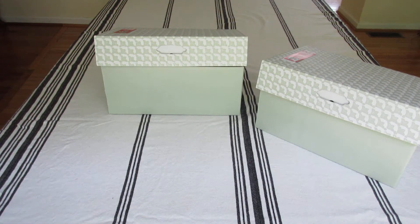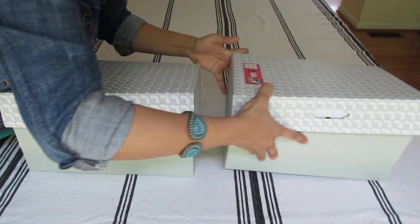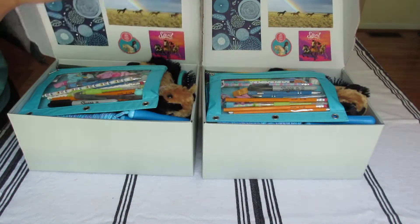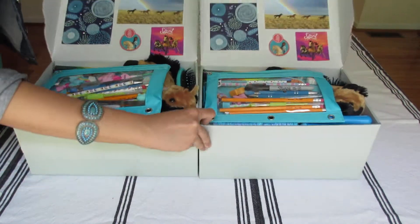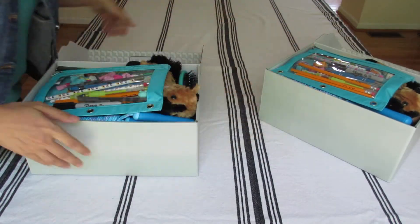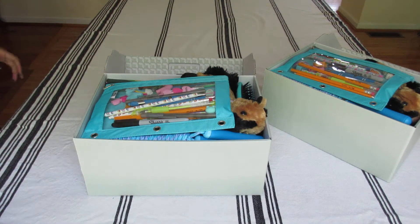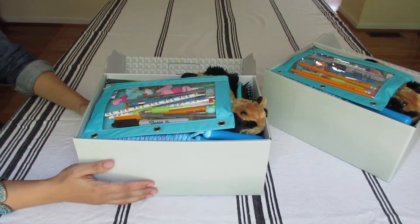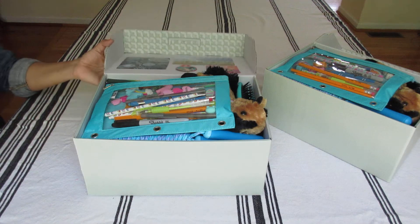These Operation Christmas Child shoeboxes are for girls 10 to 14. They're both exactly the same, identical items — horse trail themed shoeboxes. I'll just be unboxing one of course. Last year I did horse themed boxes as well. Free Spirit was the theme and I'll link that unboxing below.